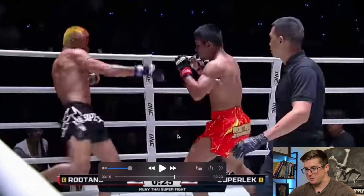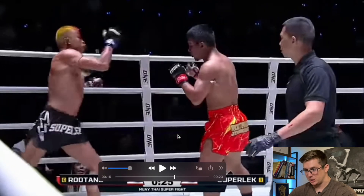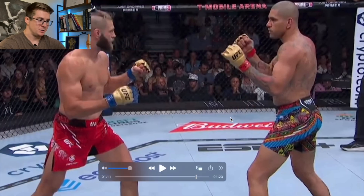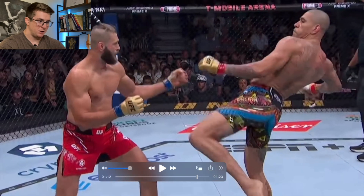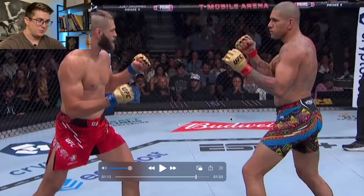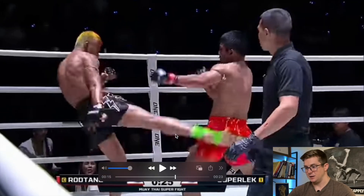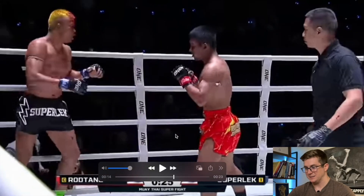This one is definitely going to be my favorite to break down. This is a roundhouse kick from Superleg. Not only are we going to look at this one, we're going to compare it to a traditional kickboxing kick. This is a switch kick and he's kicking up high rather than kicking down low. There are a couple of differences I want you to notice between a traditional kickboxing roundhouse kick and a just absolutely beautiful Muay Thai roundhouse kick.